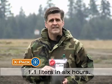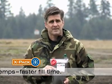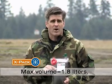The X-Pak will produce about one liter in six hours. The warmer the water, the shorter the fill time. The maximum volume is about 1.8 liters.